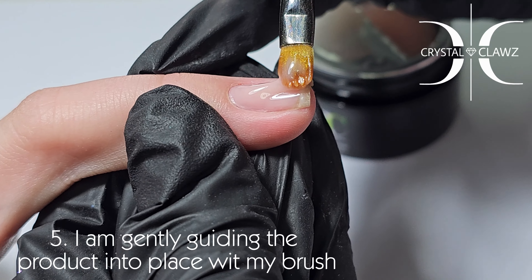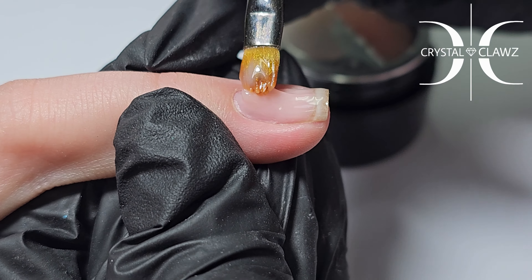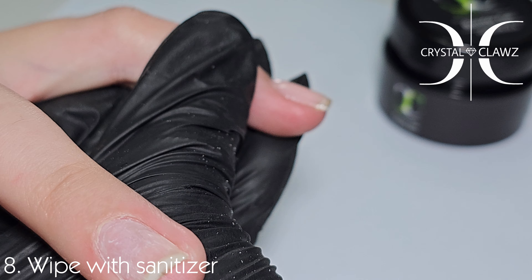I will now apply more product to my slip layer and gently guide the product where I want it to go. Remember to turn your client's finger around — this helps with the self-leveling process. I've cured the product and there you go: a natural overlay.